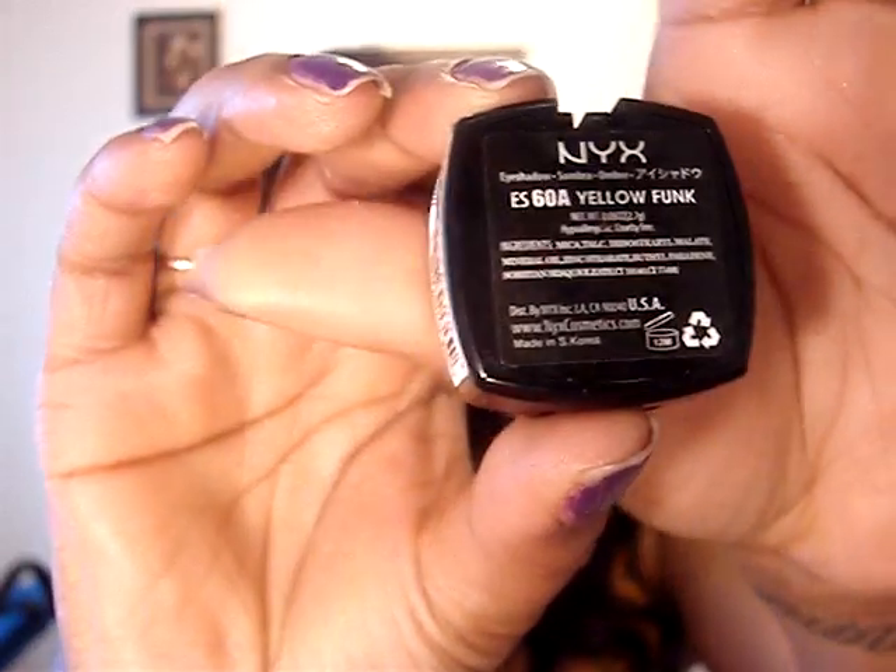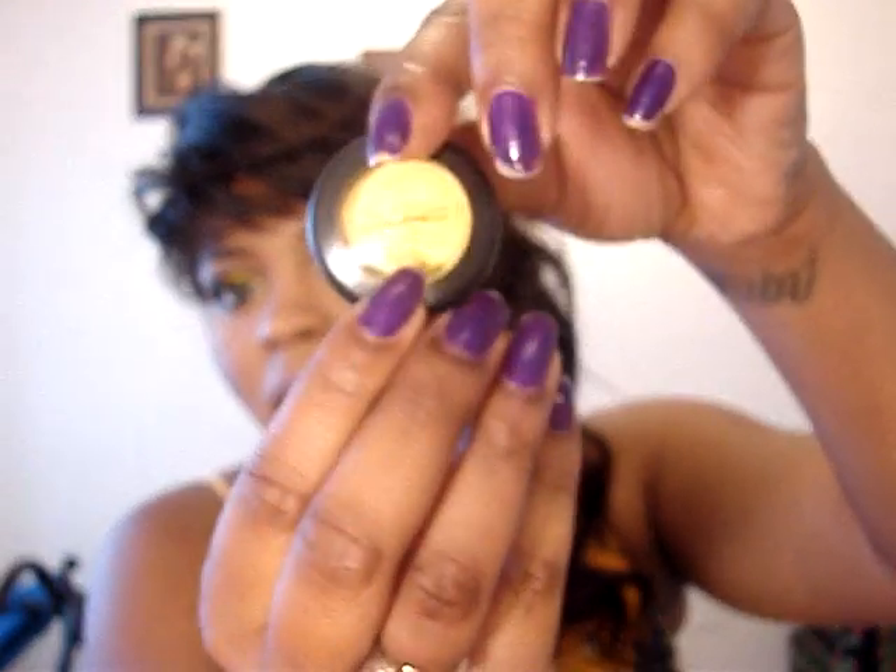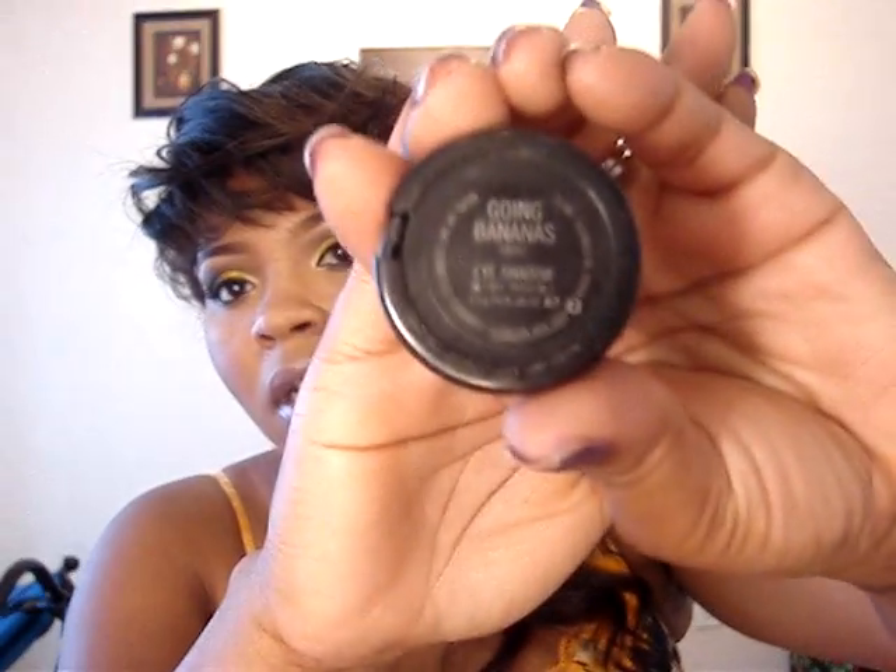Hey YouTube, I'm doing this request for a viewer — she wanted me to do yellow and purple. In this video I use Make Up For Ever number 92, NYX Yellow and Yellow Funk, Lemonade by Benefit, White Paper the Highlight, Chrome Yellow, Gone Bananas by MAC — just a light yellow.